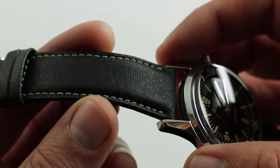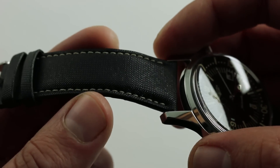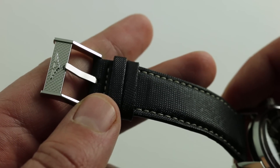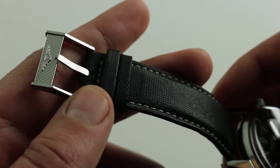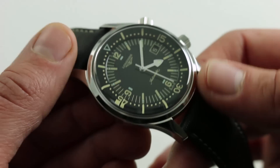The strap is a synthetic textile with a light contrasting stitch. The ecru tone is designed to look like a patinated thread, and it works well. It's paired with a traditional Longines winged logo pin buckle for easy on-the-fly adjustability. It's very supple on the wrist and wears easy.